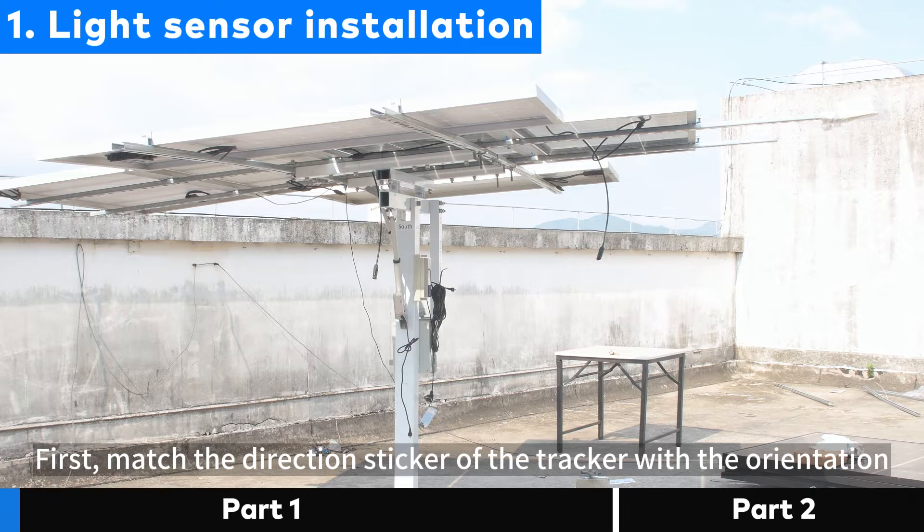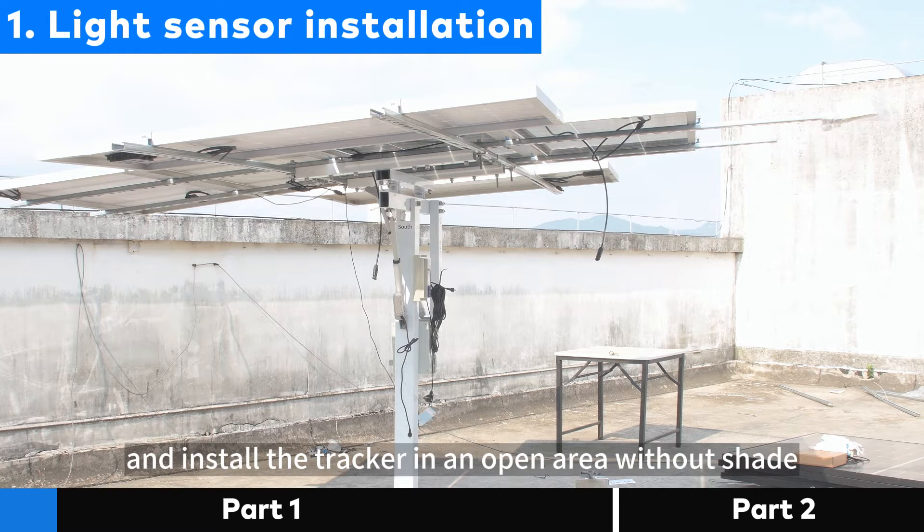First, match the direction sticker of the tracker with the orientation of the environment, and install the tracker in an open area without shade.